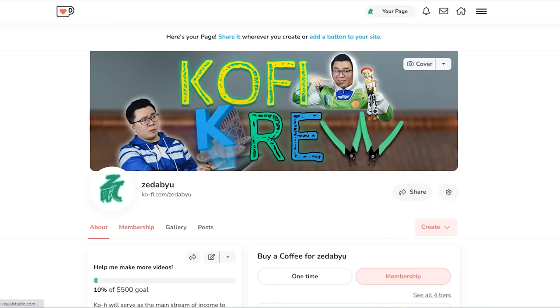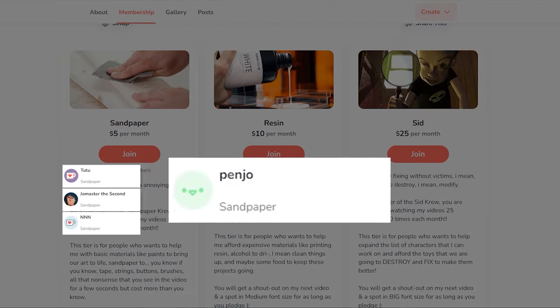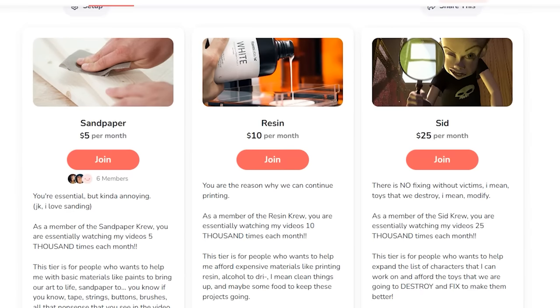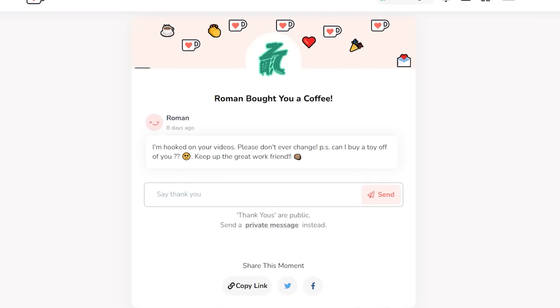They may be reliable but they are really expensive. That's why I am really grateful to our new members of the Kofi crew: Joe Master, NNN, Panjo, Defiant and Jen for the sandpaper membership — I just changed the tiers to be more relevant to our channel. And also our one-offs: Contra, Bass and Roman.